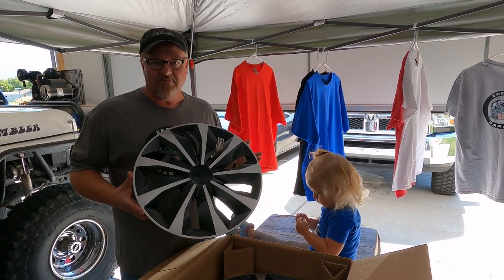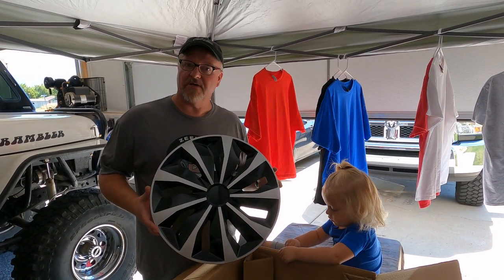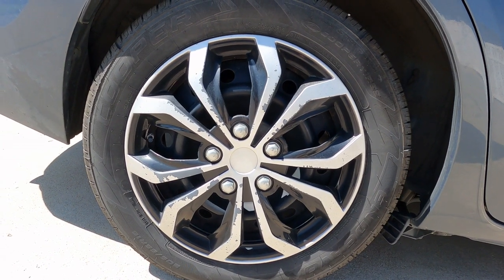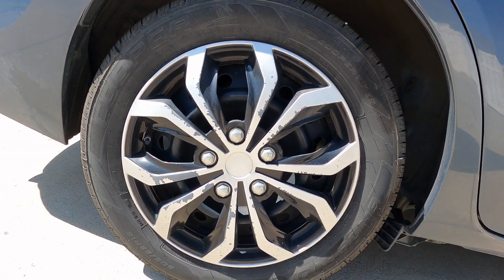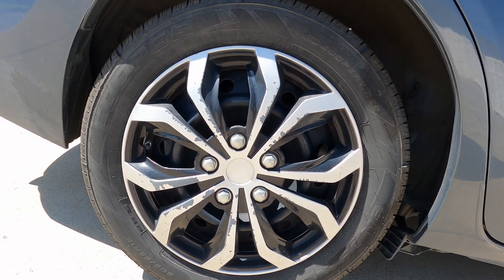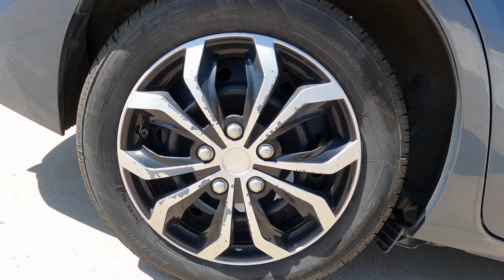They said 'send me something in silver and black' and here they are. Let's go try one on the car. Do your wheel covers look like this, or even worse, completely missing? This one pops off on me a lot and I have to stop and pick it up off the road. You can see where it's tumbled down the road face-down, so yeah, I've been needing some wheel covers for a while.